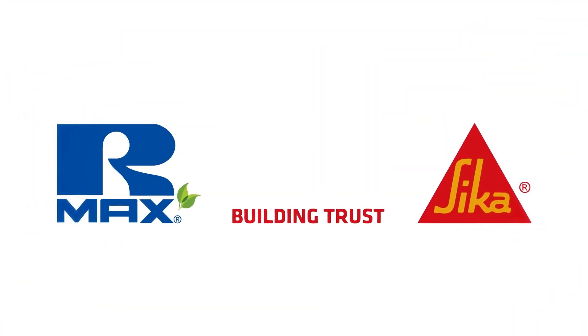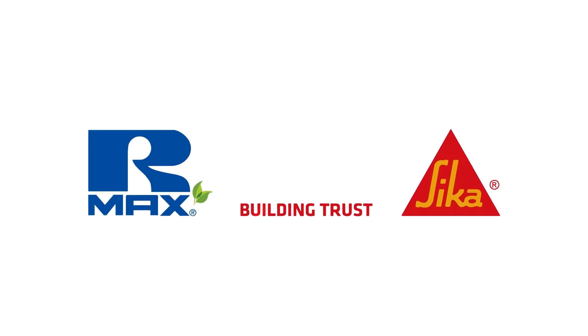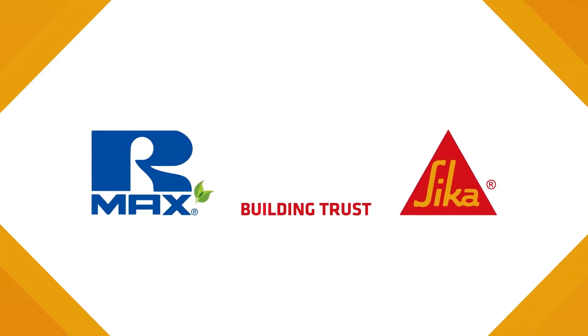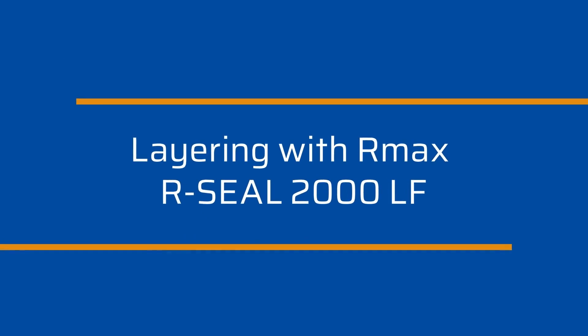Welcome to Armax, a business unit of the Sika Corporation. Armax has been a leading poly-ISO manufacturer for more than 40 years. In this video, we will cover the layering of 2000LF.